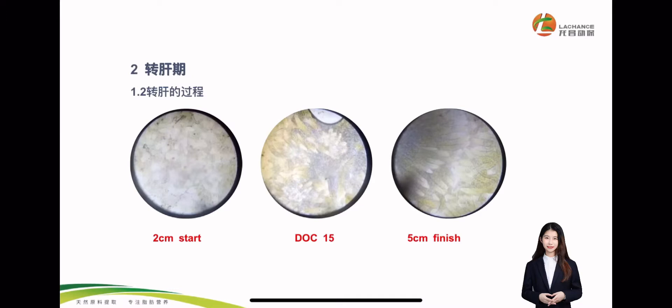So what is the liver transition? Actually, the white film is a layer of fat. So we suggest that in the liver transition period, we recommend adding bile acid, because bile acid can promote the digestion and absorption of fat and promote liver transition.